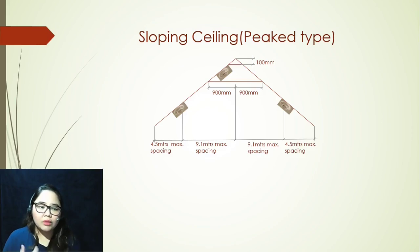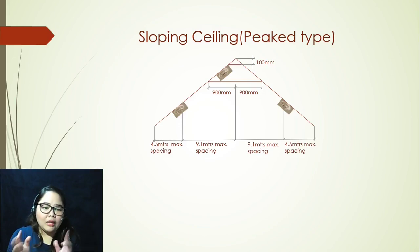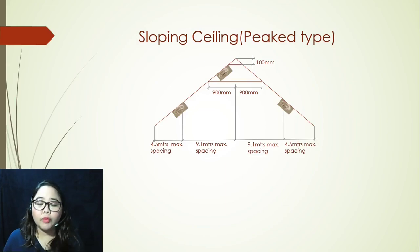Once you have your first smoke detector, remember from my previous video there is a maximum of 9.1 meters spacing. That's not only applicable to smooth ceiling or ceiling with beam construction — it is also applicable to sloping ceiling. Take note that in getting these measurements, it's always horizontal. From your reference, there should be 9.1 meter spacing to the left and 9.1 meter spacing to the right for your second smoke detector and up to the very last. From that last detector, it shall be placed not more than 4.5 meters from the wall.